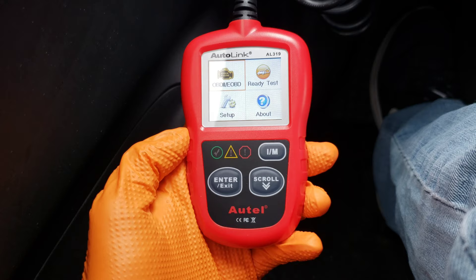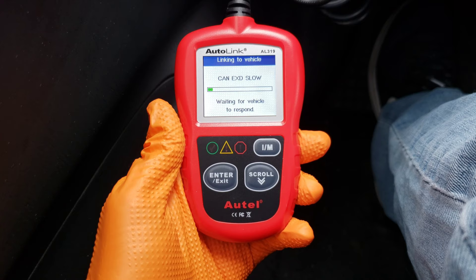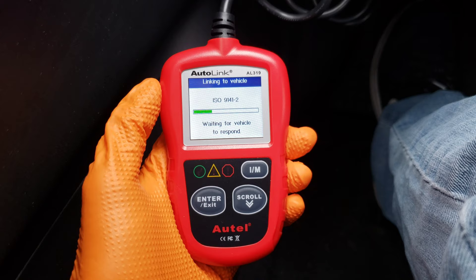Overall, this is a nice handheld unit for the price — it's super easy to use. I like the light feature, how easy it is to get into the different menus, and the graphics on the I/M readiness that give you a checklist of where everything stands. This is a great little unit — the price is right. Let me know what you think in the comments below. I appreciate you guys watching. Please like, subscribe, and comment if you enjoyed this video and found it useful. Hope to see you in the next one — have a good one.